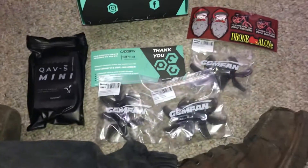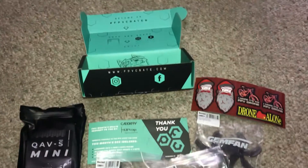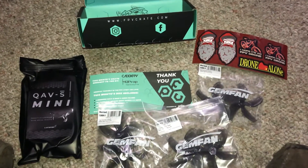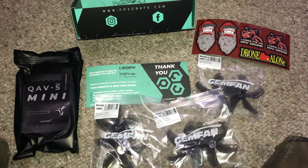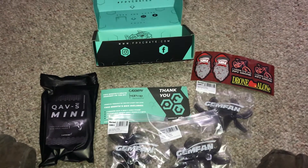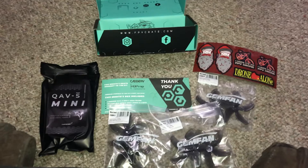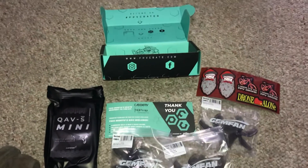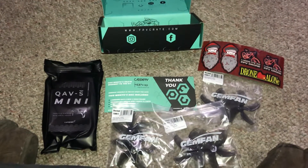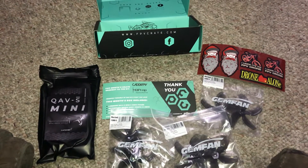Well, that's it — don't mind my boots, I just got off work. Killer box for December, thank you FPV Crate Sub 250! Put your subscriptions in for this — it's monthly, it's awesome. Alright, done!